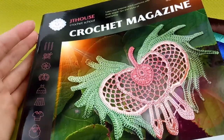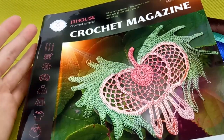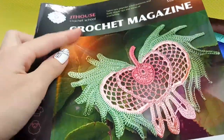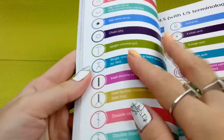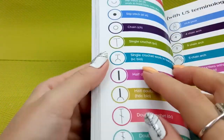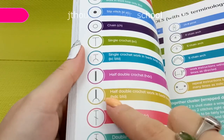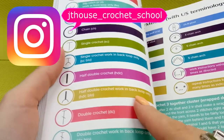Hello my friends! I continue to make small lessons about making stitches, and we will take new stitches from our first crochet magazine, JT House issue 1. At the back side we have at the last two pages all the symbols, and today we will talk about two stitches: half double crochet and half double crochet worked in back loop only.